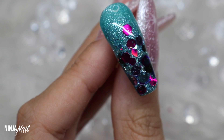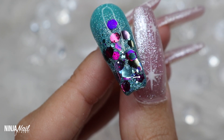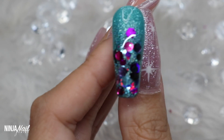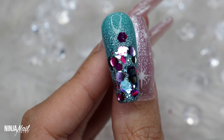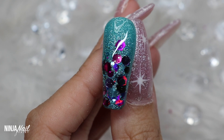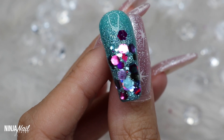You could pair this with nudes, neutrals, pastels — you could add pinks or purples, it could just be an accent nail for a complete plain set. Whatever you want to do, go for it, it'll look gorgeous. Thank you so much for watching guys, and as always remember that you are bomb.com — don't ever let anybody tell you any different, because you've got this and I love you. Bye!